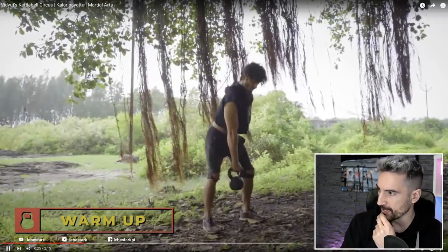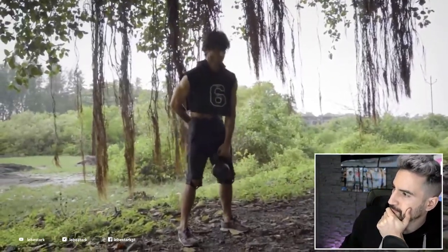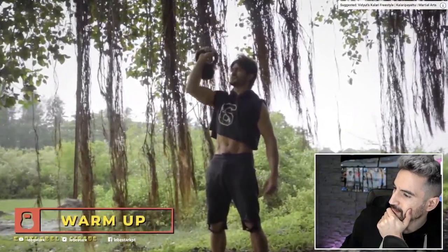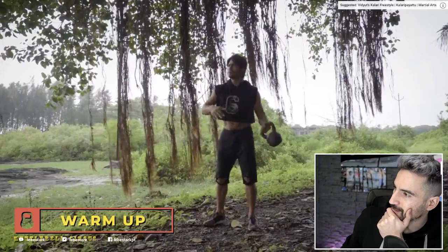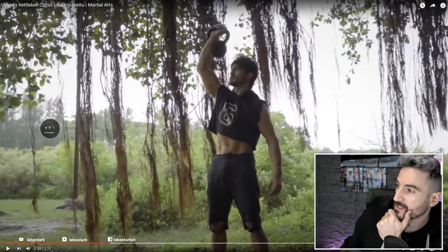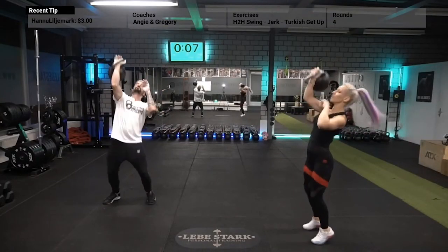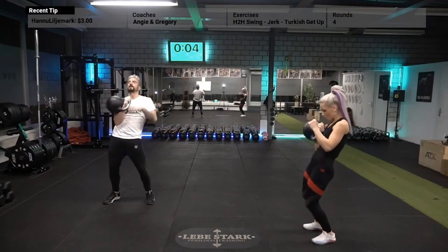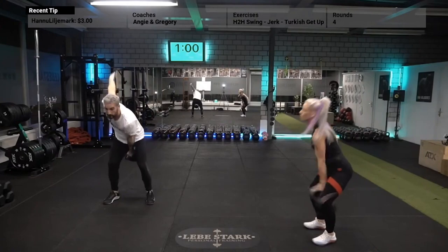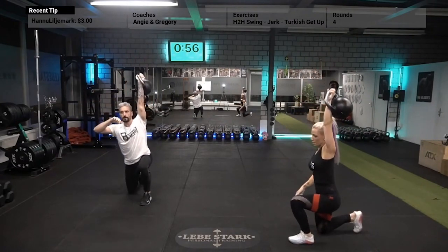So here we go, we have a hang deadlift and a press — still the warm up of the circus. I've seen this many times where people switch sides like this, but I would rather recommend switching sides with a hand-to-hand swing. You rack the weight, bring it down into the backswing, then safely switch to the other side. You will definitely feel it if you opt in for heavier weights.